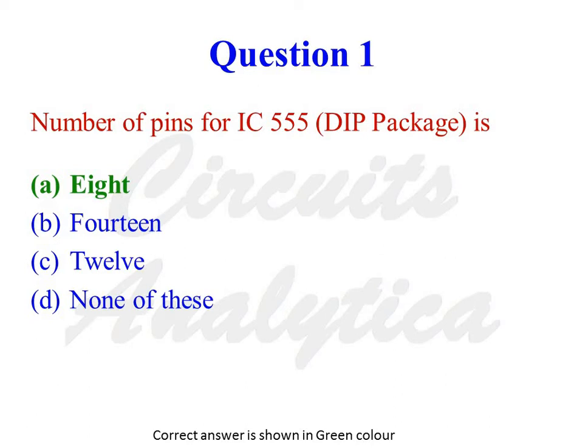Number of pins for IC555 DIP package is — the options are 8, 14, 12, or none of these. The correct answer is 8.